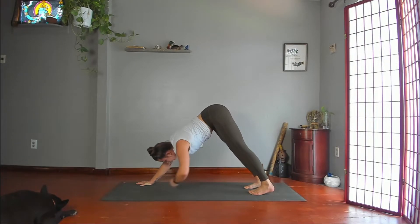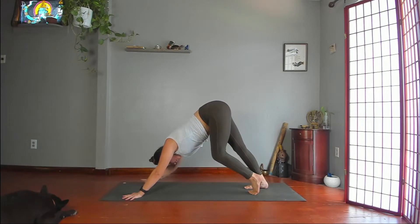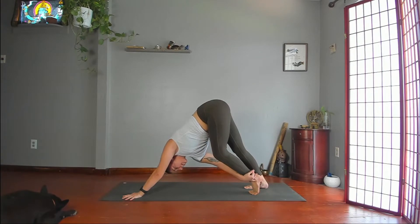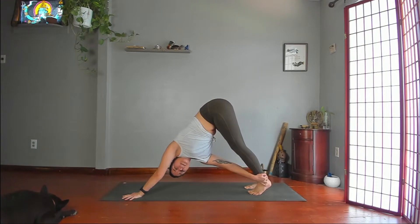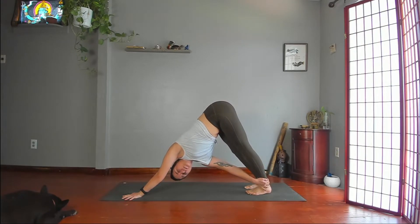Lower your left hand. Bend your left knee. Right hand to your left shin or ankle. Twist, then maybe straighten your leg. Heel toward the floor. Square your hips. Don't hold your breath. Downward dog.